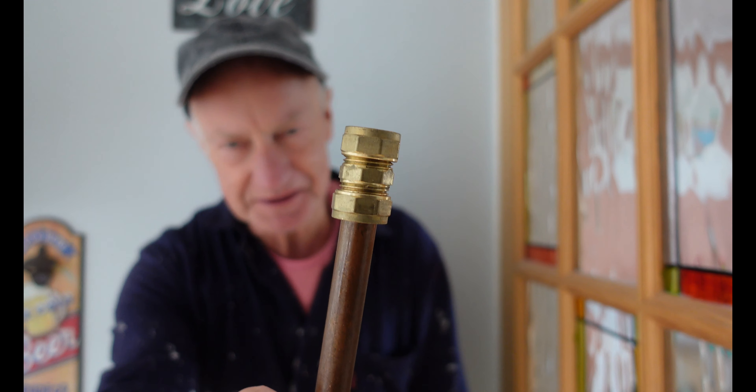Welcome everyone. Today's video is about leaks on compression pipe fittings, like this compression coupling here. Quite often you get a leak running down — there's been a pipe here. What to do? This is a question I get asked a lot.